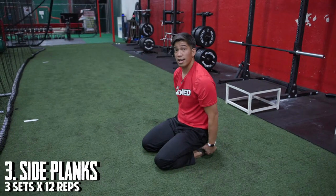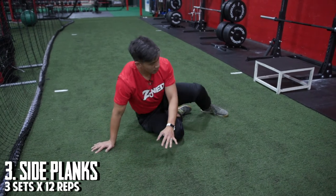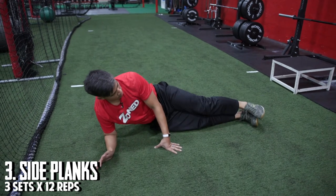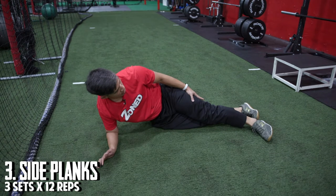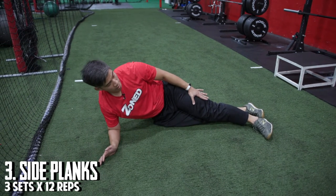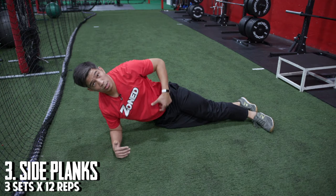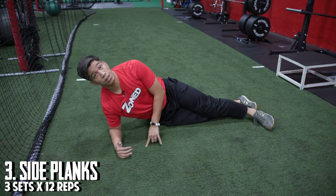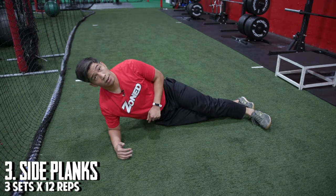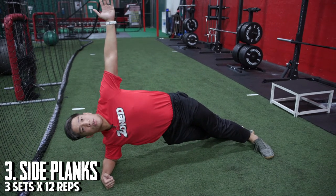The third exercise is a side plank with a reach. With a side plank position, we want to have our feet stacked — top leg in front, bottom leg behind, in a toe-to-heel position, so that the middle portion where our toe and heel meet is in line with our hip, shoulder, and elbow. Our elbow is placed underneath our shoulder, and we're going to balance on two points — just our feet and our arm. We pick our hips up and hold. This is our start position, with the arm reaching up towards the ceiling.